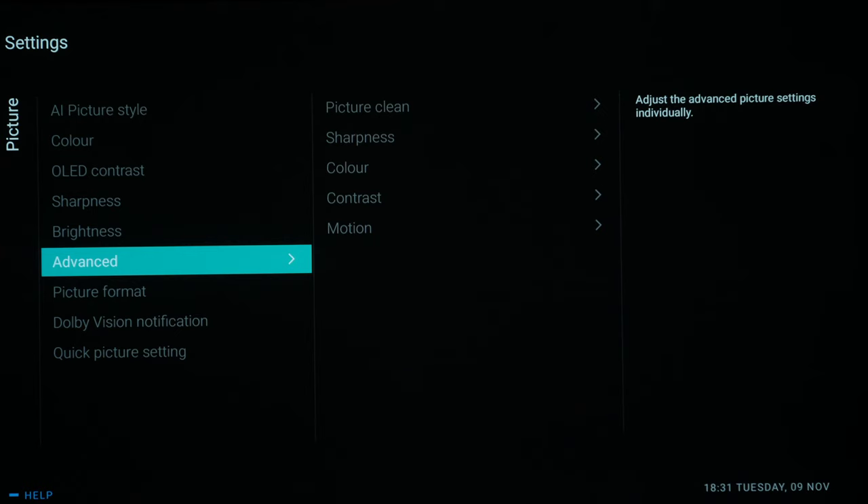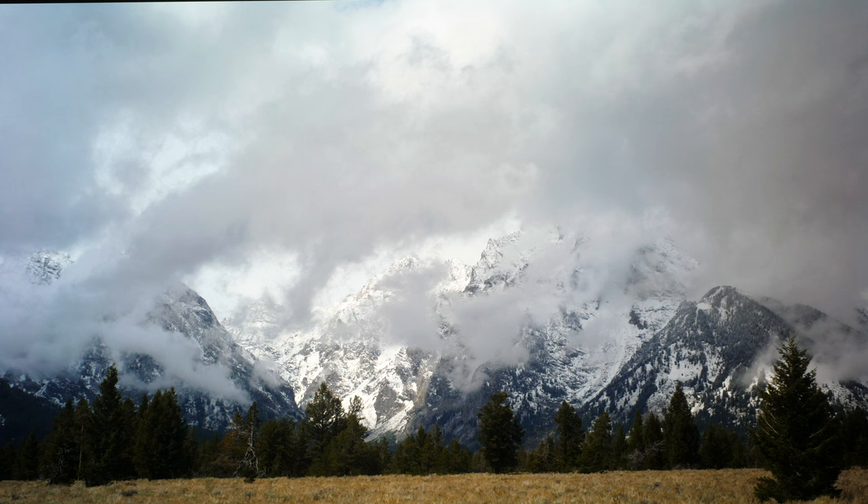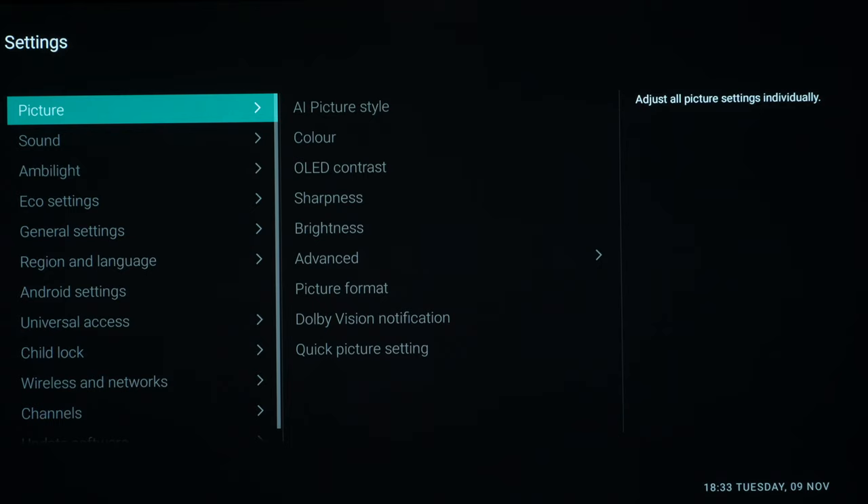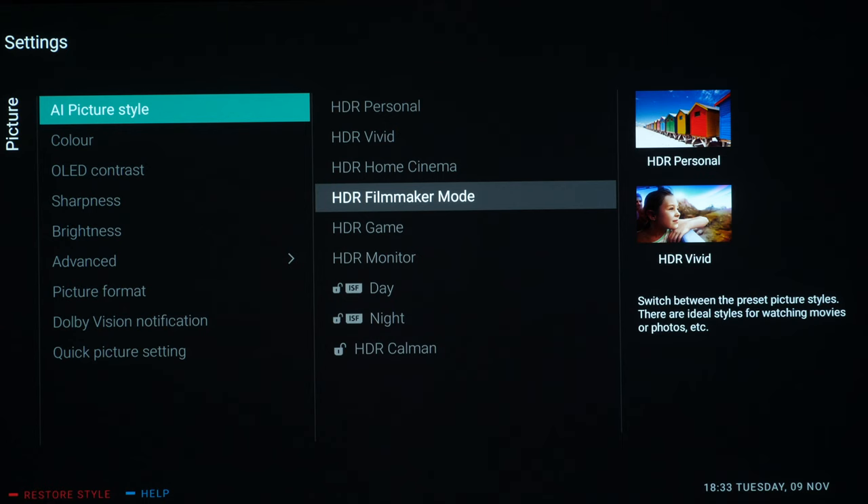That covers all the out-of-box settings for SDR content. Next we're going to HDR10 — we're feeding the TV an HDR10 signal from the Spears & Munsell disc, but you can find HDR10 content on streaming services. You need to be sending an HDR10 signal to the TV to make these changes. We go into Frequent Settings, All Settings, then Picture Style, and again we're going to choose HDR Filmmaker Mode. This should switch all unnecessary processing off and follow the ST.2084 standard for PQ EOTF for HDR, so you get the correct tone curve for HDR content.